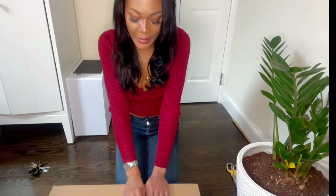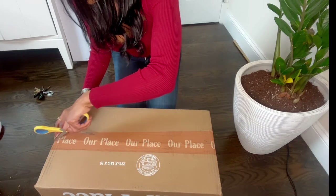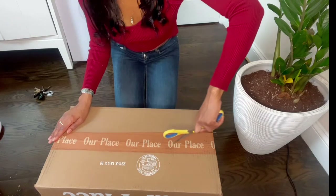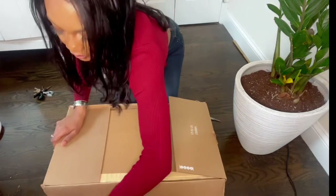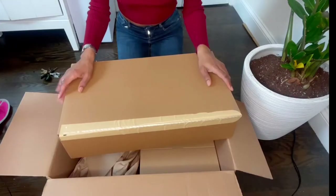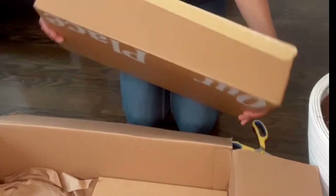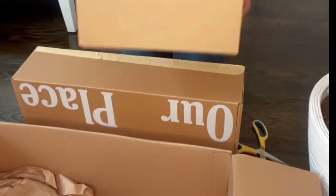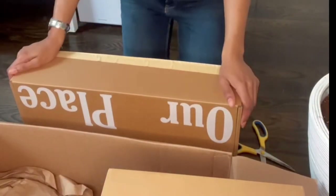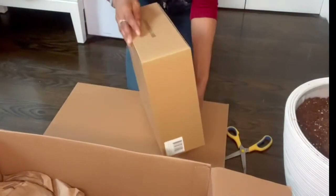Here is the box. Let's go ahead and open this up and see what's inside. I'm just going to take the scissors and gently break through the tape. I thought I ordered the little frying deck, but I think they picked up something else. Here is the box that has the pan inside, and then I have a smaller box that has something in here that I didn't think I ordered.